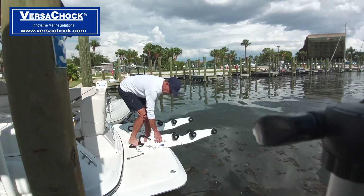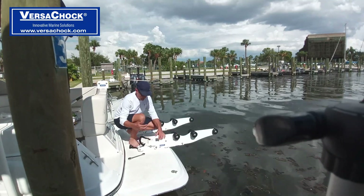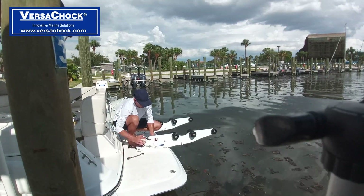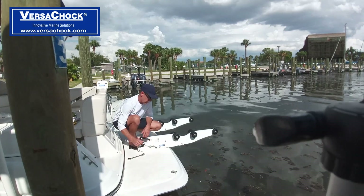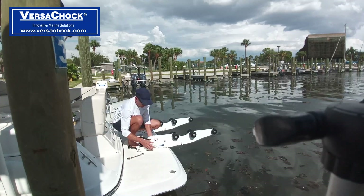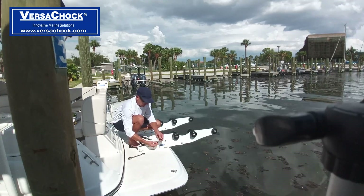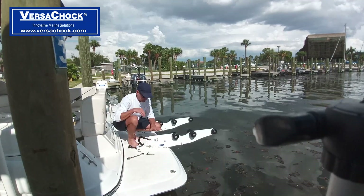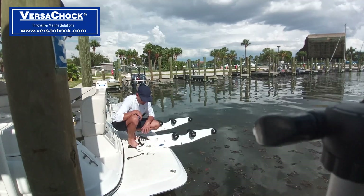Before I tighten this, I want to tilt the arm. I want to show you some cool features we added to this Generation 3 model that we didn't have on the Generation 2 model. The Generation 2 model had just a locking pin right here, which we still have — this is basically your safety lock pin. You're going to want to keep this in any time you've got the tender on and you're traveling.